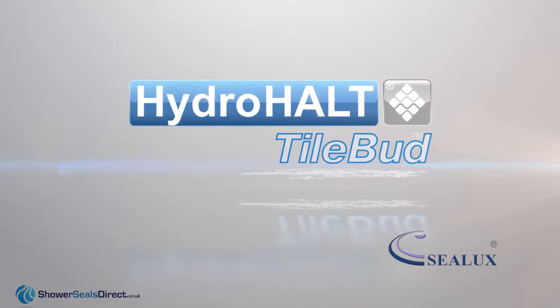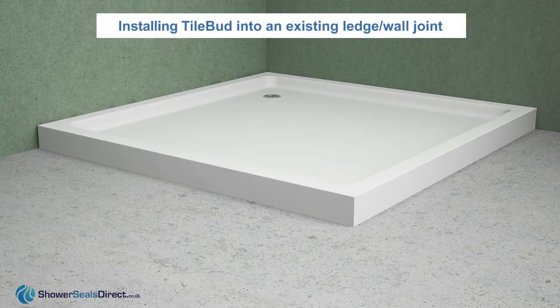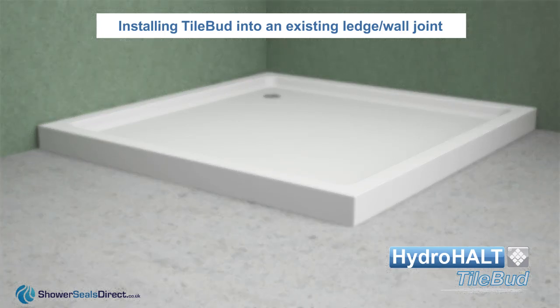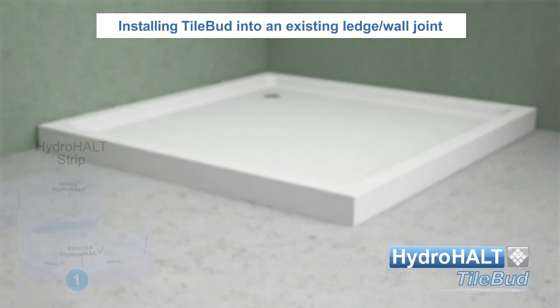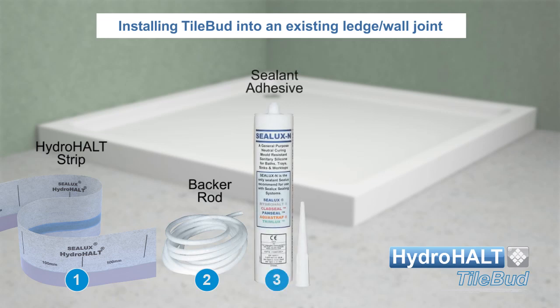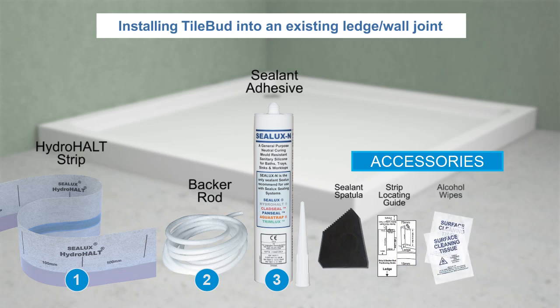Welcome to the Sealux presentation. In this video we will show you how to install Hydroholt Tile Bud to seal an existing joint between a shower tray or bath and adjacent shower wall. Tile Bud has three key components: the Hydroholt strip, and a sealant adhesive. The sealant adhesive we recommend for use with Tile Bud is Sealux N neutral curing sanitary grade silicone or equivalent.